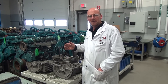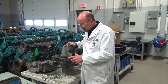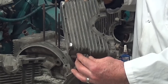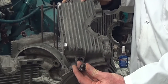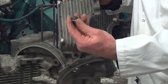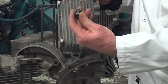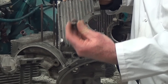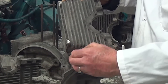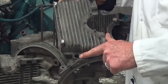I've gone ahead and removed this plug with an impact driver, and a lot of times it takes a bit of effort to get it out. There is a steel, aluminum, or maybe even a copper gasket that is used to seal the lubrication system. Internally also is the spring that the manufacturer uses to control the movement of the piston.